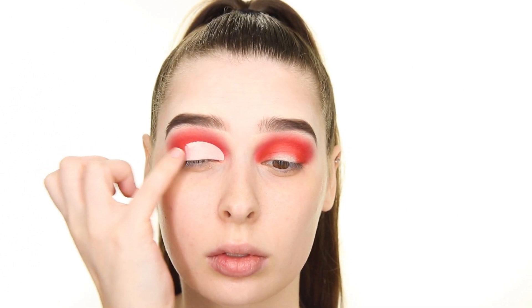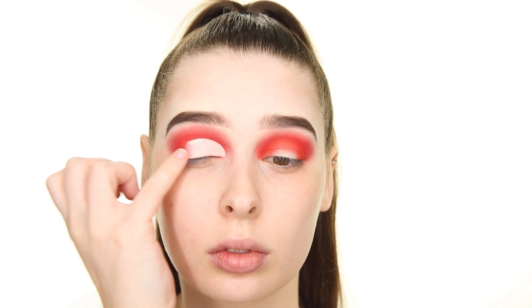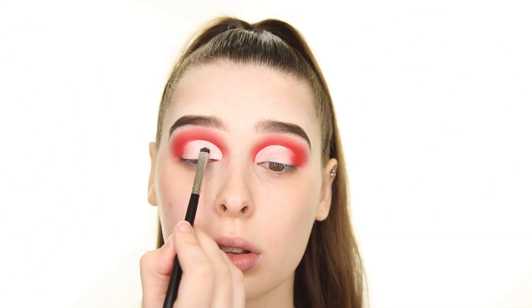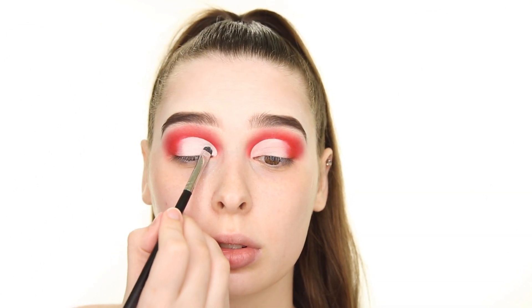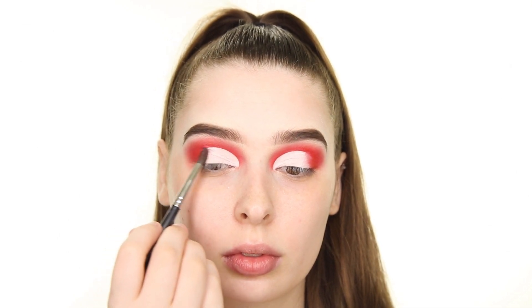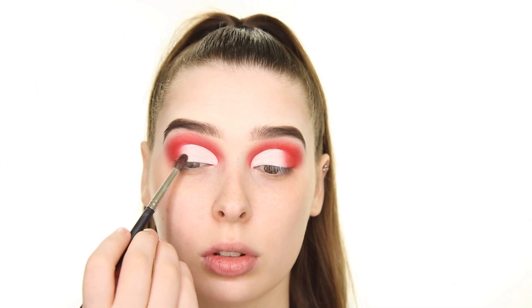I'm now tapping my finger on my outer V where the edge of the concealer meets the shadow to blend the two together. Next I'm filling in the space we cut out with the white shade called Flashback. Now to blend that white with the shadow in the outer V, I'm taking the brush that I used to apply the red shade and sweeping in towards the white.